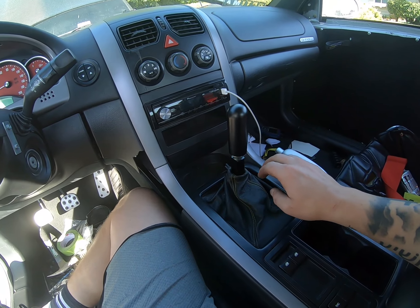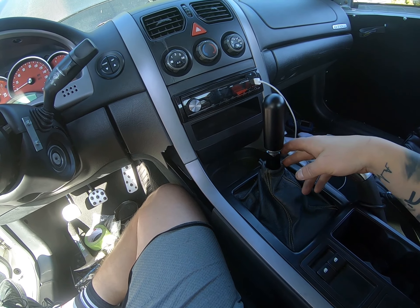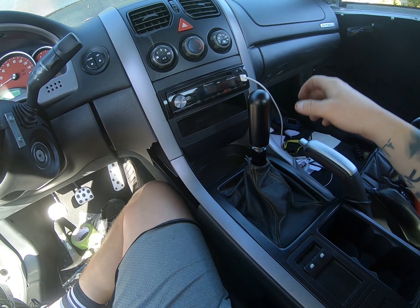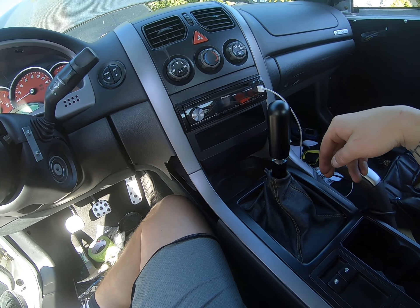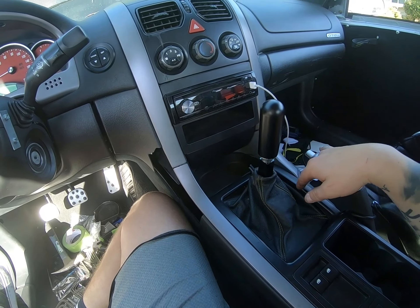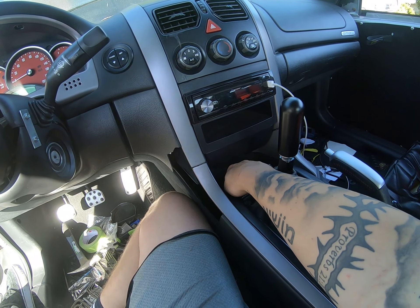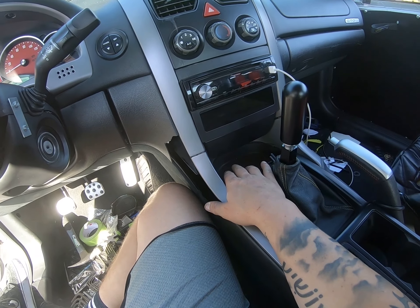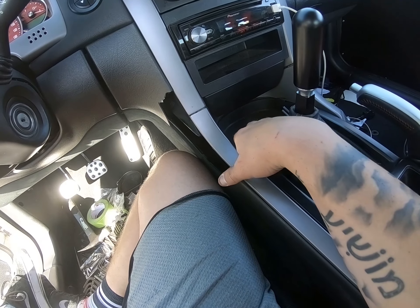So I went ahead and finished the install — it's pretty simple. It's just the three bolts like I stated and it basically just pops right in with the Allen keys. What I've been trying to work on is getting the center console to fit. What I ended up having to do was basically cut the ashtray or change tray right here — I had to cut it completely out. The only thing in there now is like the rubber cover.